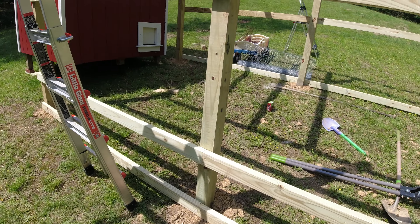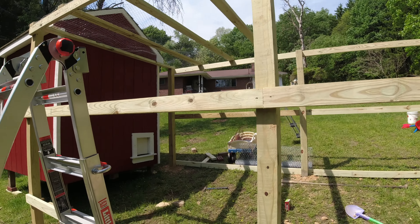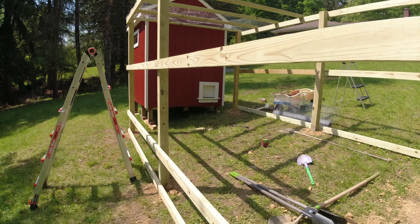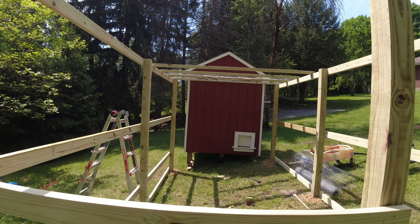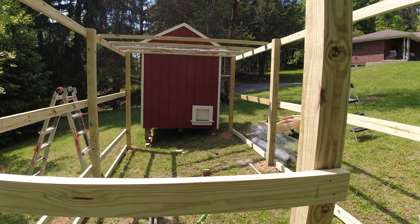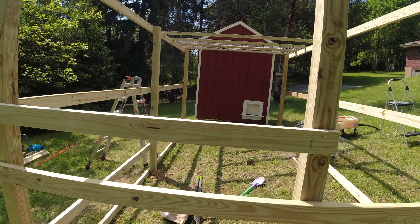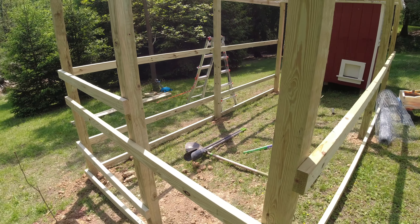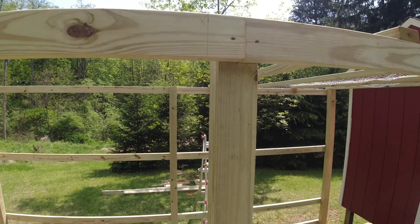On top of that, we leveled the coop for real this time. The run that we're building is level, but before you saw the coop was not level at all. We cut the leg shorter in the front and it's nice and level now — it just looks a lot better, nice and square.